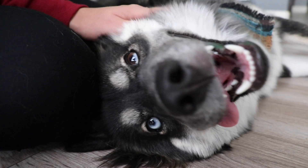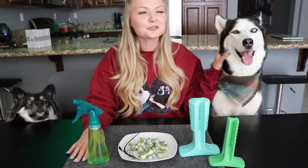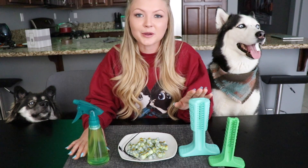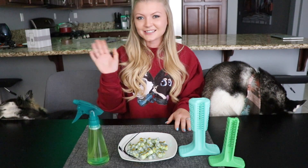Look at those pearly whites! So that is it for our three DIY recipes for dogs' fresh breath and clean teeth. If you like these Bristly toothbrushes, we're going to link their website down below where you can get your own. Comment down below which recipe you like the most and we'll see you next time.